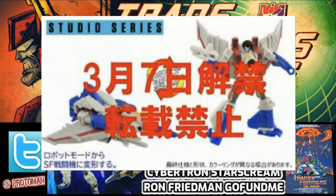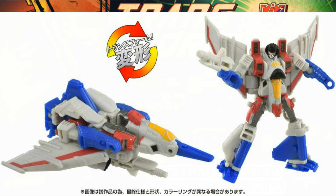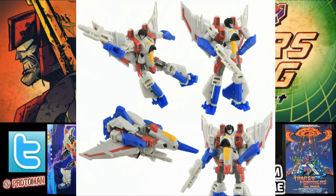We talked about the studio series core class Bumblebee movie Starscream yesterday. We finally got some really high quality images from Takara Tomy's website, because the pre-orders are going up right now for the Japanese market. We got nice images from all the different angles and it's looking really good for a little core class figure.